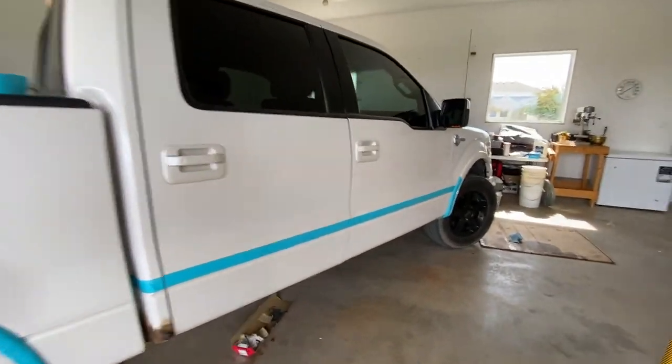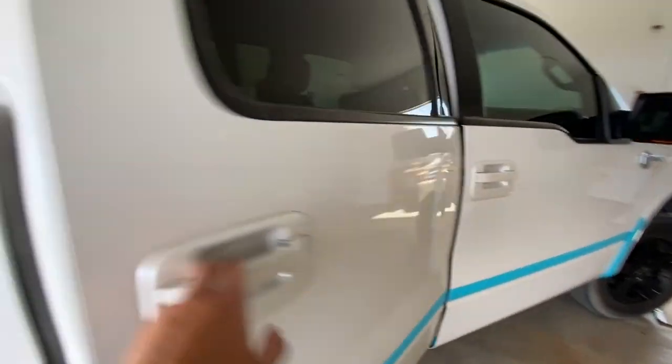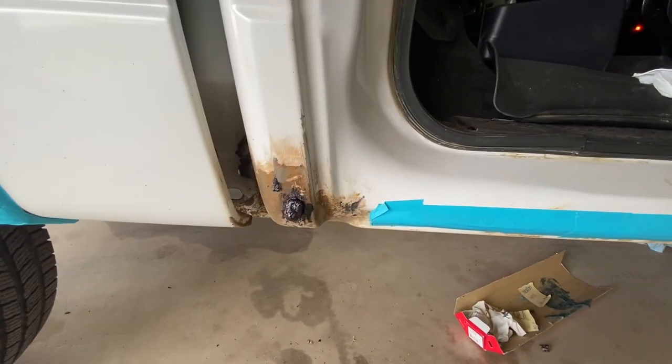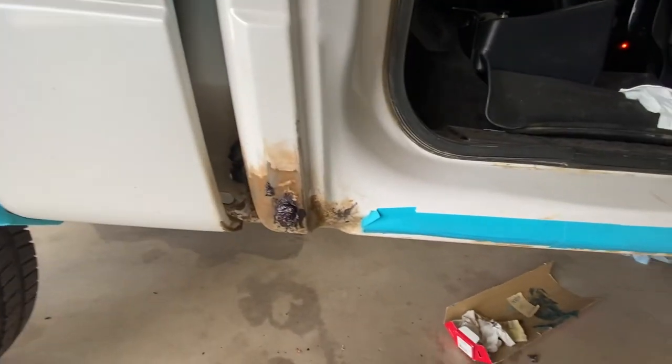Ideally it's just going to look good from the outside. The inside there's still going to be a little bit showing, which is going to suck — I can do a quick spray over, but we'll see when I get there.